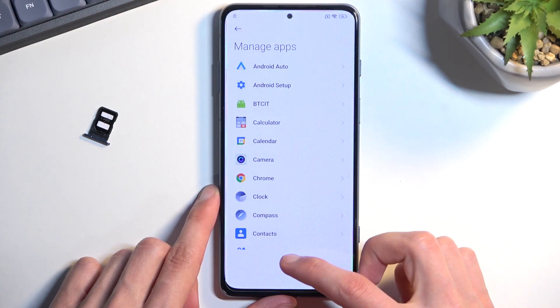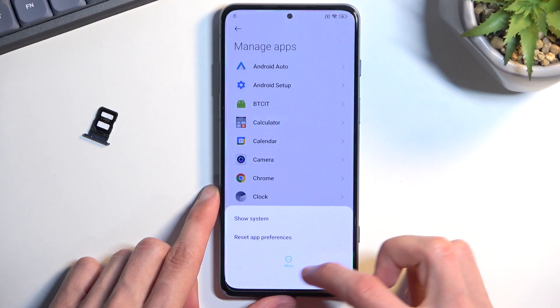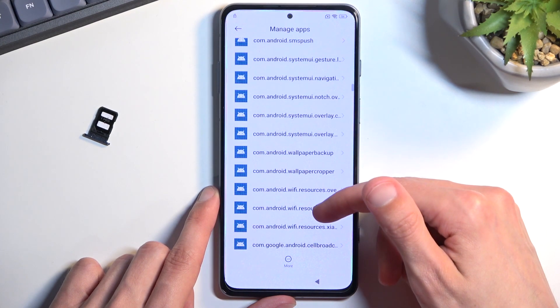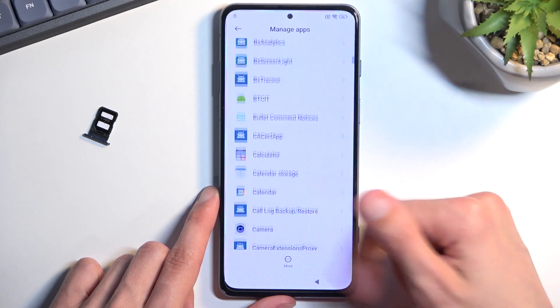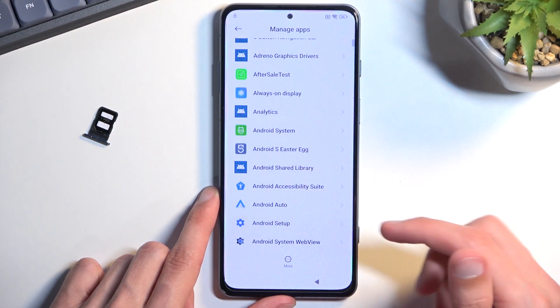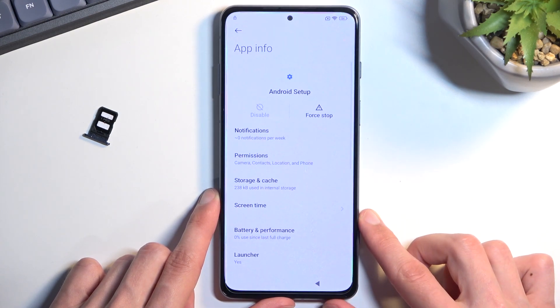From here, select More options and Show system. Scroll up and find Android Setup in the app list.